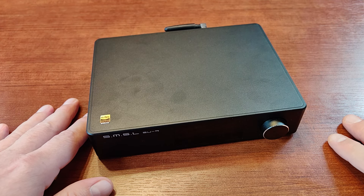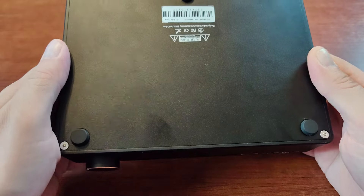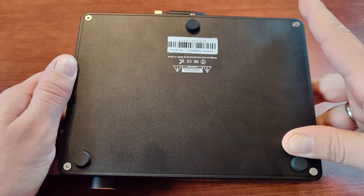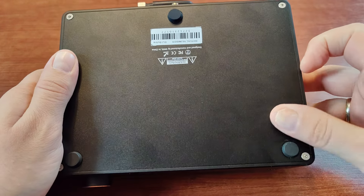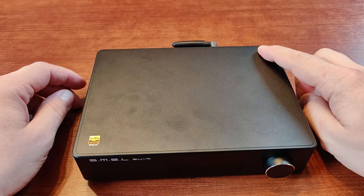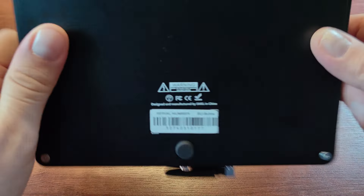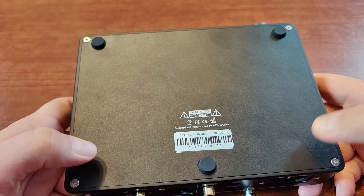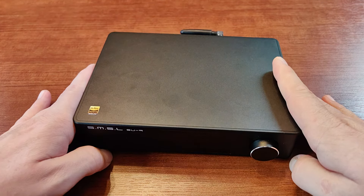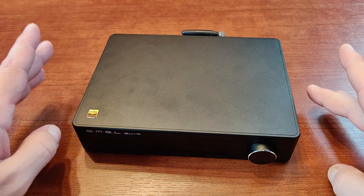One more thing worth mentioning: the device uses only three rubber legs, which means it can wobble when stiffer cables are plugged into the back. It's easy to fix — just stick two more rubber legs on. They're cheap and available in any furniture store.